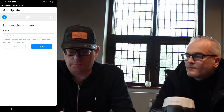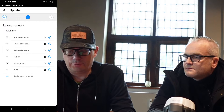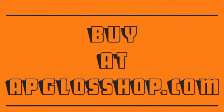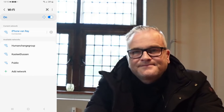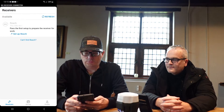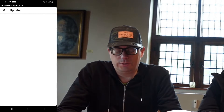You can give it a name, but we skip this time. Then we need to connect to an available Wi-Fi network, so we connect with the iPhone of Ray. The REACH RS2 will connect with Ray's iPhone. I also have to connect my phone with Ray's iPhone. So we go back to Wi-Fi, select iPhone of Ray, fill in the password, and it's done. Then we go back to Emlid Flow, click refresh, and there is the REACH. We can continue with the setup.